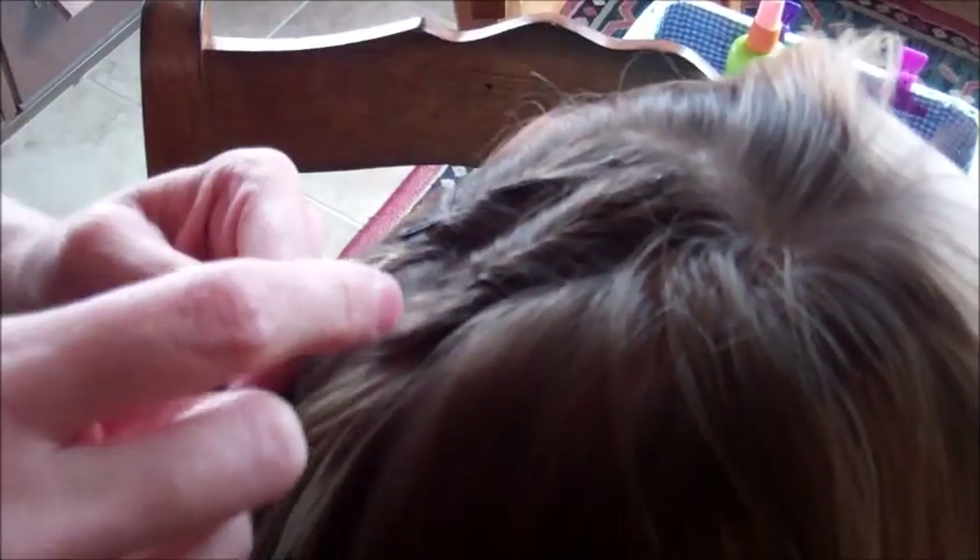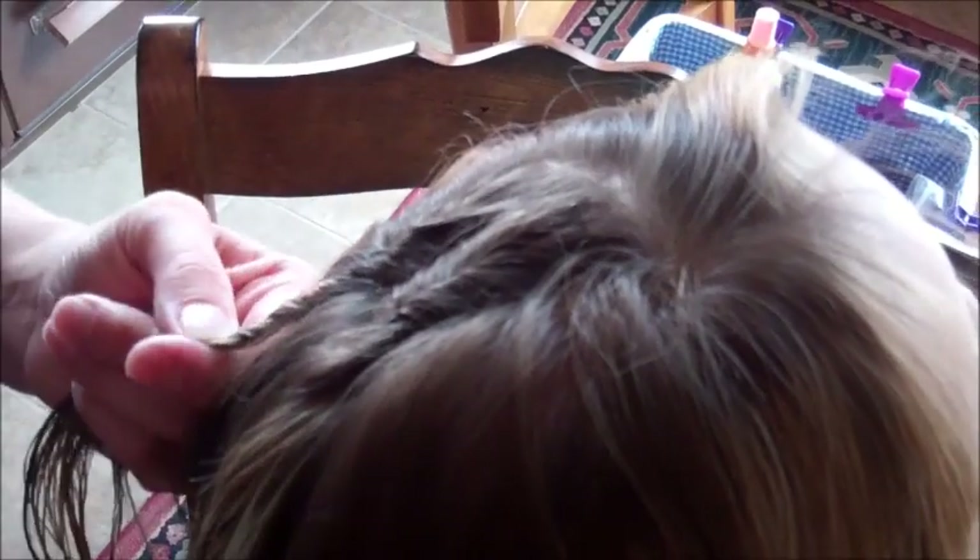Open it up, not so much. And grab both sides of the twist, and just wiggle it in. Since her hair is a little bit thinner, I'm not going to push it in as far so that it does stay hidden. You can use smaller bobby pins.